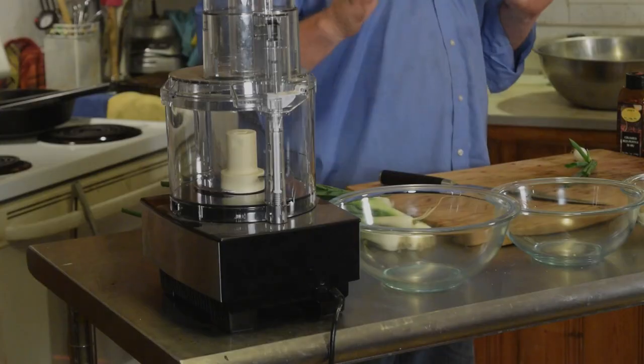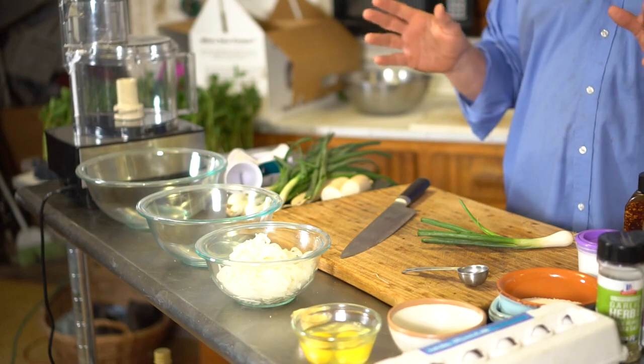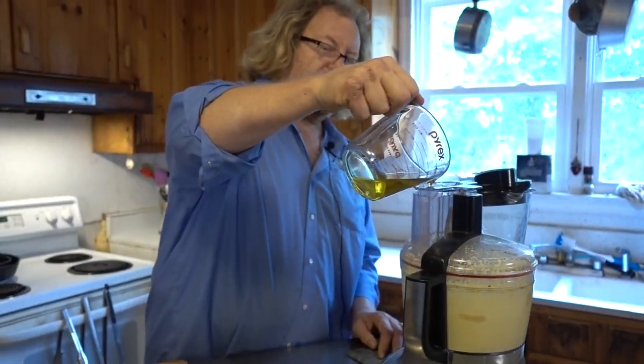Hey everybody, it's Farmer Steve. We're doing a little video today about the CSA box. Last week we did a video but we had some problems with the audio and it didn't work out. So we're gonna try and do it all at once. I've got a few things here today. Last week's box had some unusual things in it.